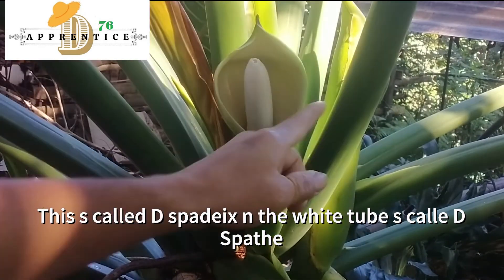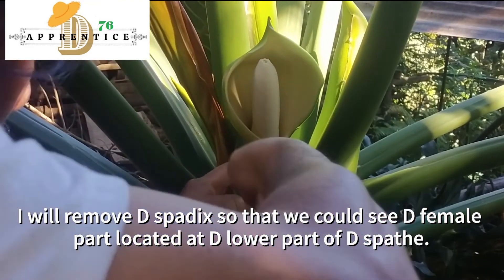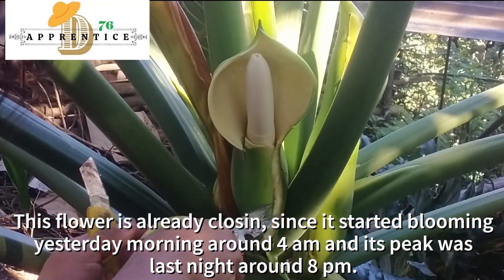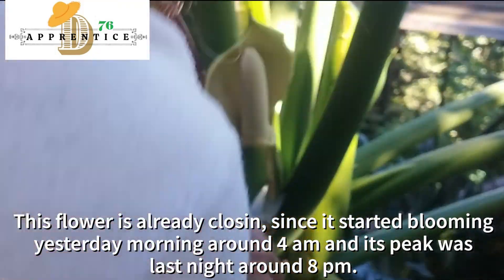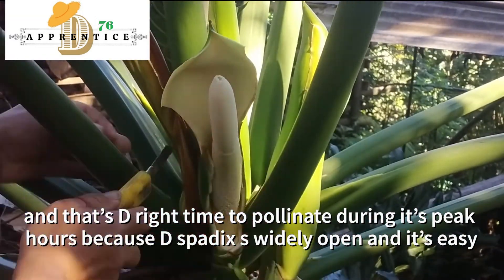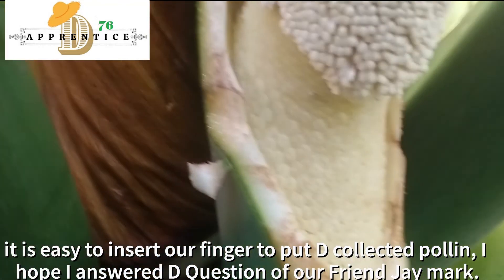This is called the spadix. In the white tube is the spadix — I am going to remove it so that we could see the female part, which is located in the lower part of the spadix. This flower is already closing since it started blooming yesterday morning around 4 a.m., and its peak was last night around 8 p.m. That's the right time to pollinate — during its peak hours — because the spadix is widely opened and it's easy to insert our finger to put the collected pollen.